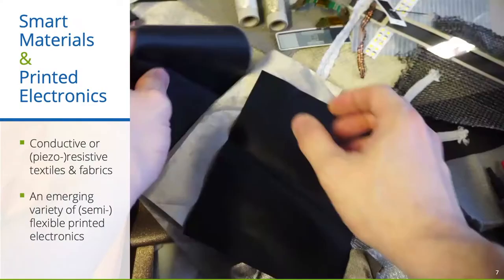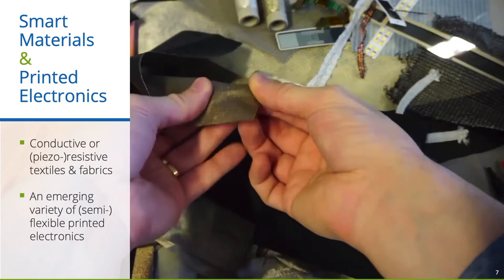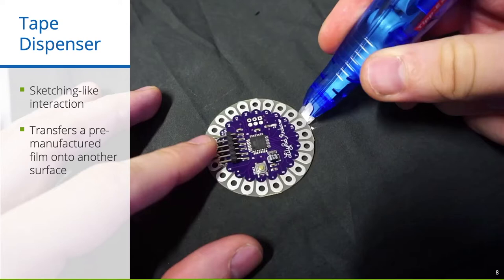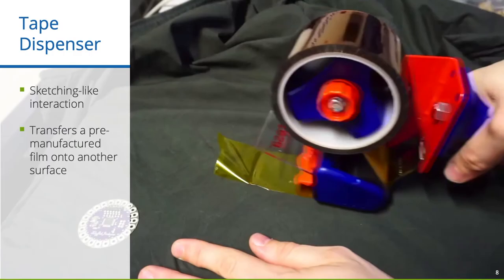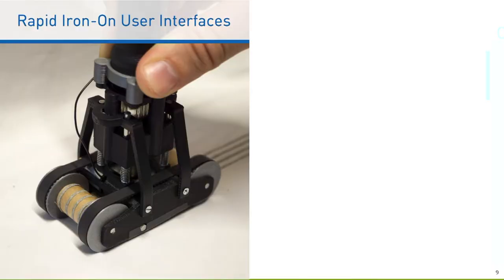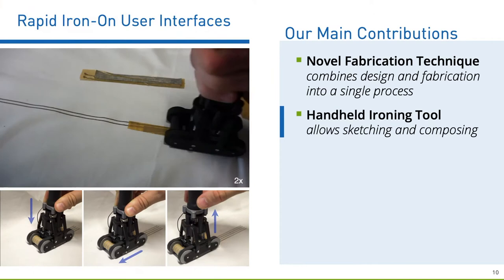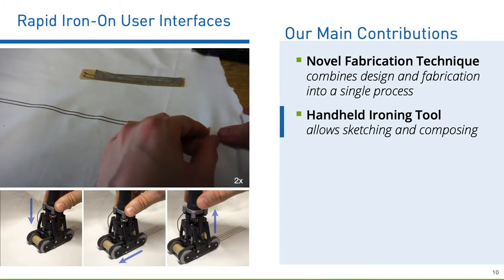By looking at emerging materials like conductive or resistive fabrics, as well as the continuous progress in flexible and printed electronics, we thought about how we can develop an easy and sketching-like fabrication approach. Inspired by the sketching-like interaction of handheld correction tape or packaging tape dispensers, we introduce Rapid Iron-On User Interfaces — a novel fabrication technique to combine design and fabrication into a single process. Therefore, we developed a handheld ironing tool that directly transfers adhesive functional tapes and patches onto fabrics.